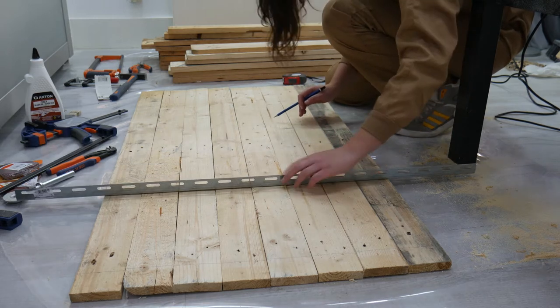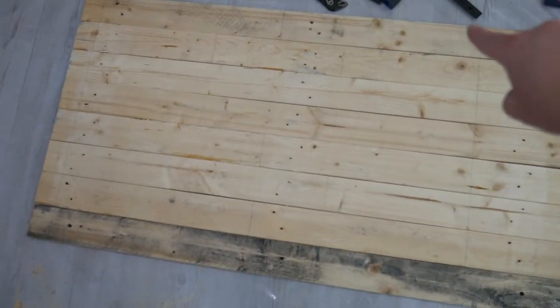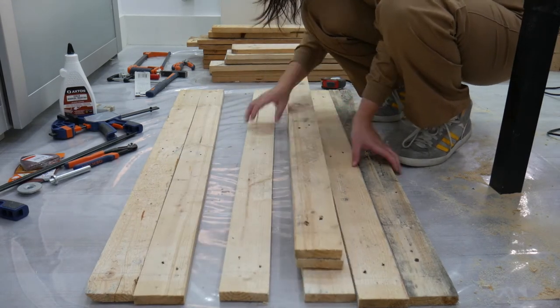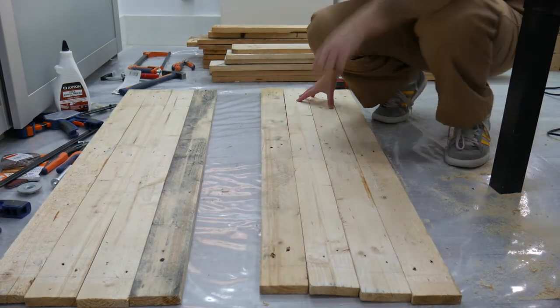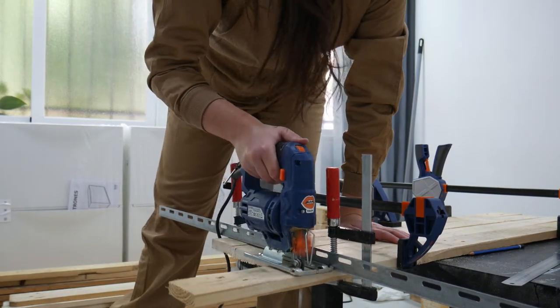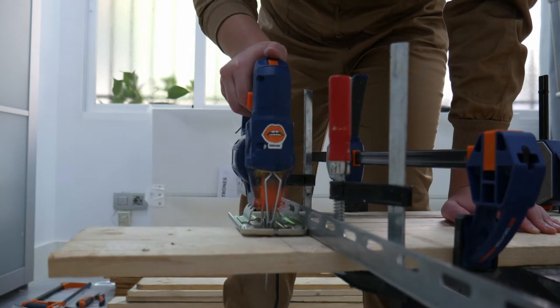I marked a pattern on the boards that I would later cut to make it look like a butcher block, using the fact that they are the same boards to our advantage, assuring a perfect fit. Make sure to mark them with numbers so that you can puzzle them back together the exact same way later on. Then I made the cuts and got ready to glue them together.